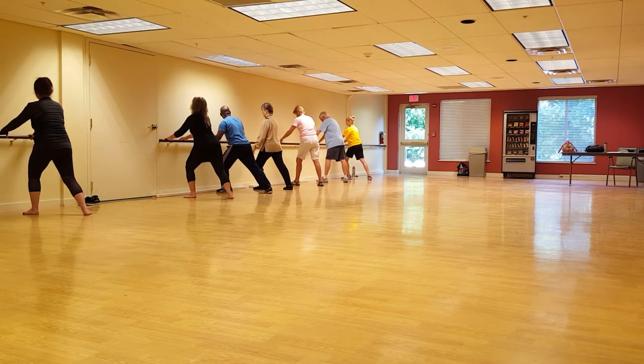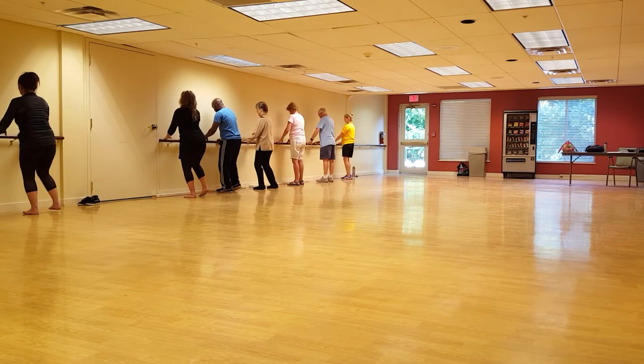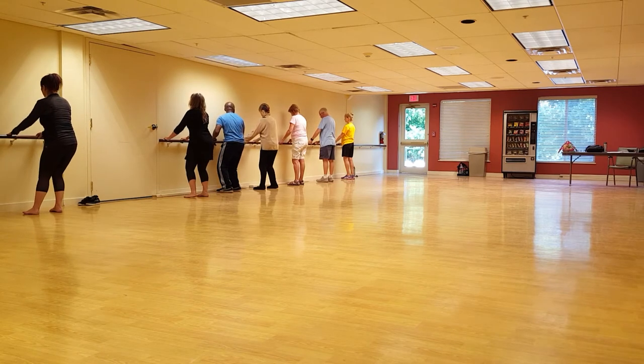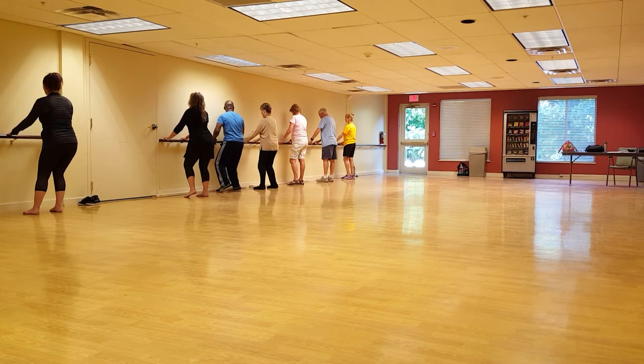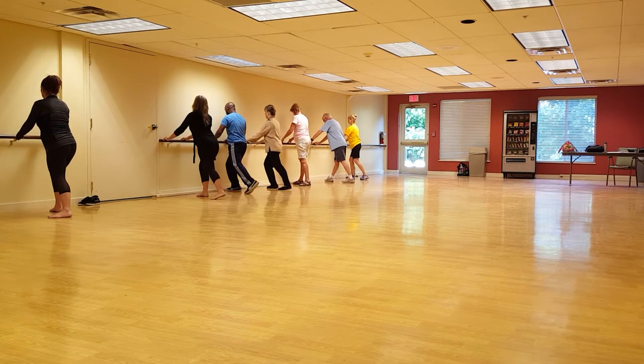So on your in-breath, bring your foot in. Out-breath, plant it down in place. Shift your weight over. Breathe in, lift up the knee. Breathe out, push it out.